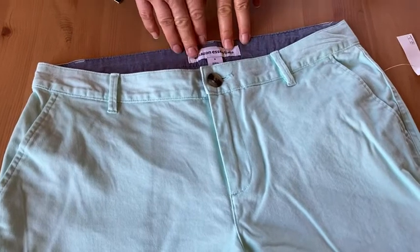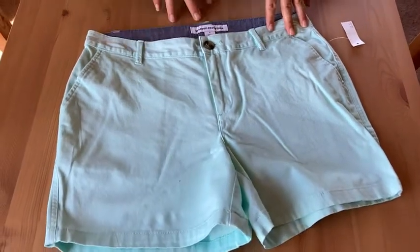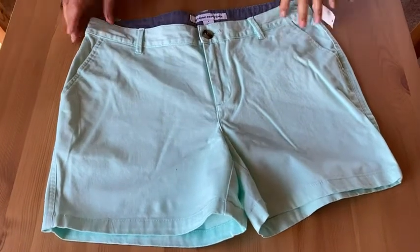I normally wear an 8. I felt like these were just slightly tight on me, and that could be because maybe the sizing is different from other brands that I have, or it's COVID and sometimes we stay home and eat — so that could be it too. I am not negating that as a possibility.